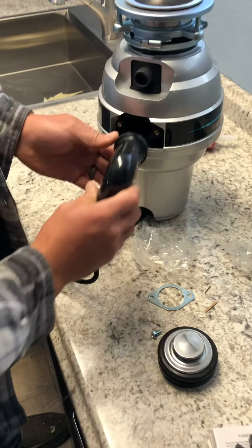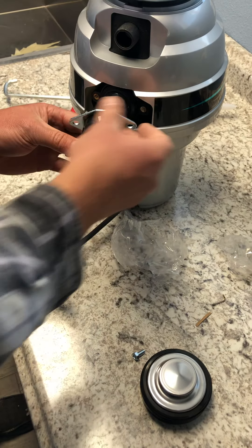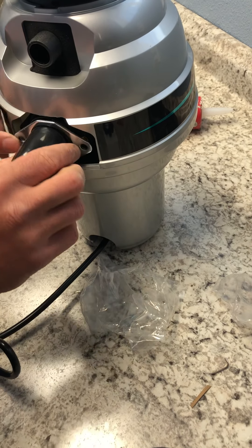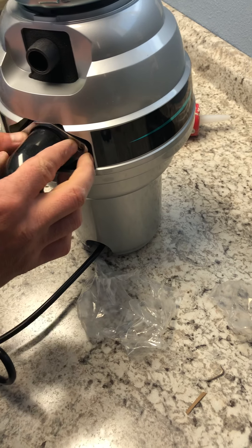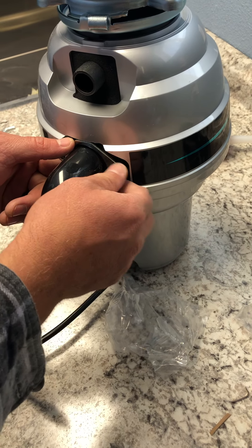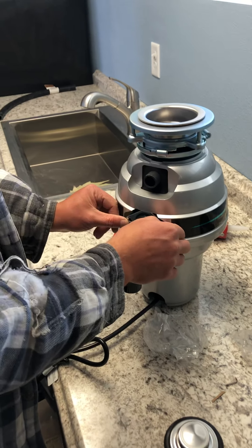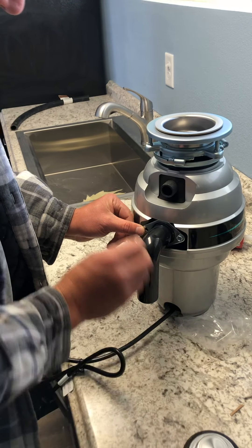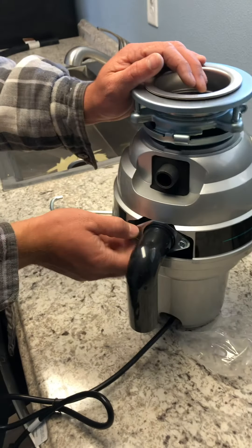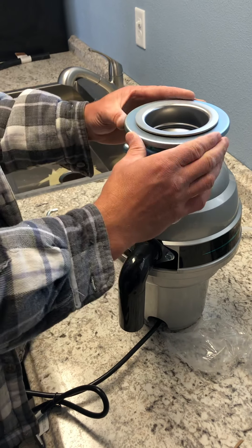This has a little rubber feeling thing on it and it goes just like this, and this pulls up like this. A lot of this is literally pulling all the pieces of the puzzle out so you can figure out where everything goes. We got that on there — that's good. We'll tighten that up a little later just in case we have to take it off.